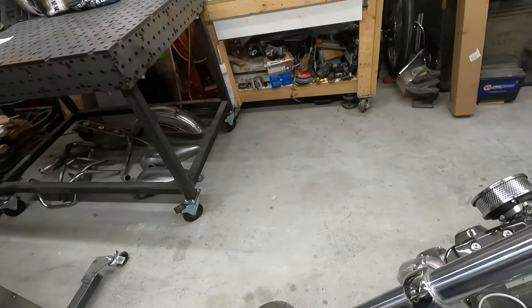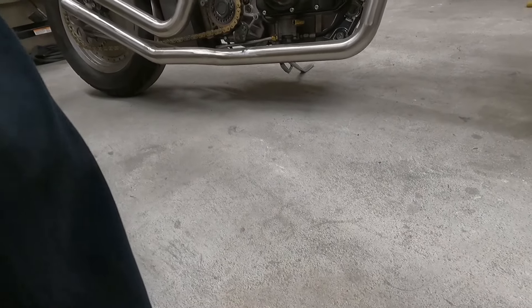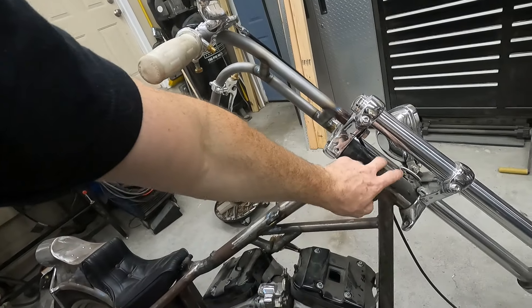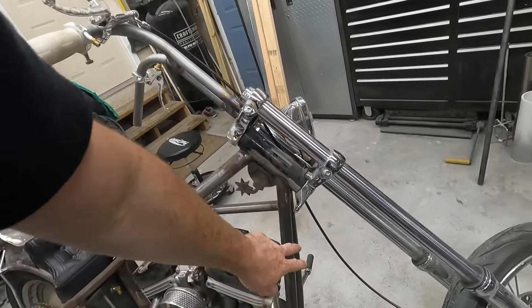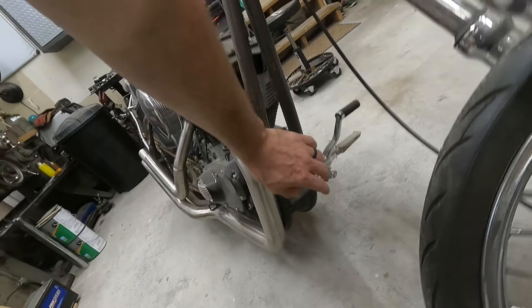We do have a whole other stock front end. These tubes are six-over and I extended the frame to match it. It sits pretty level — it doesn't have the really high front end like a lot of them. The neck ended up being around 40 degrees. The down tubes have four inches added into them. I still need to finish-weld where they're slugged — that's part of what I need to do. This thing has gone through multiple different iterations and scenarios of build.